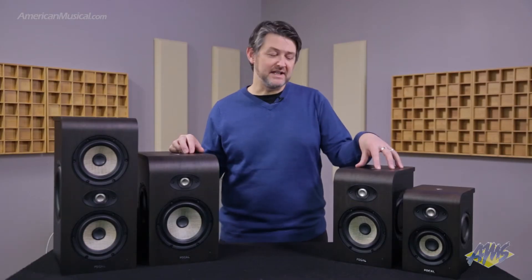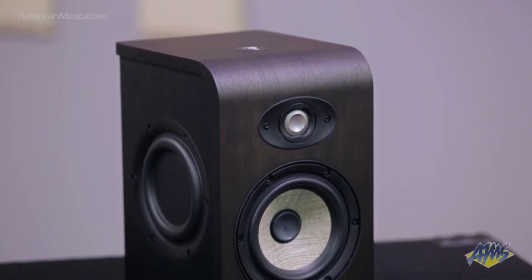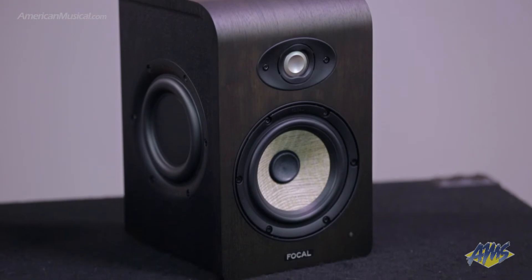The Shape 50 has a low-end response that goes down to 50 Hz, which is great for a 5-inch woofer, and can be used from 30 inches away. These are a great choice for rooms up to 130 square feet.